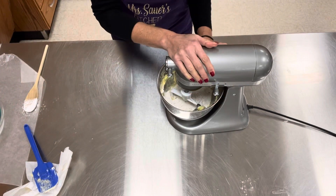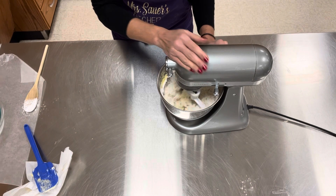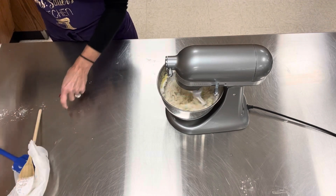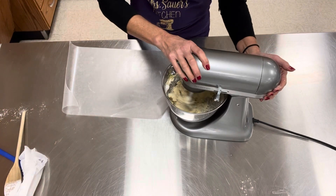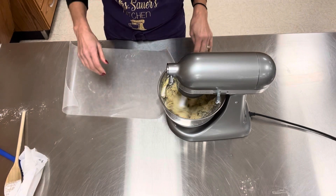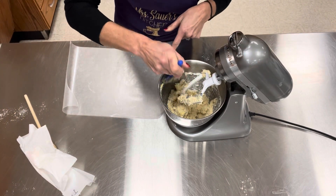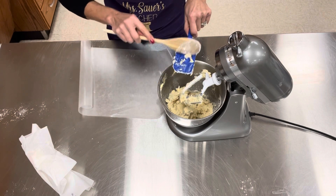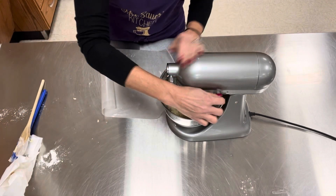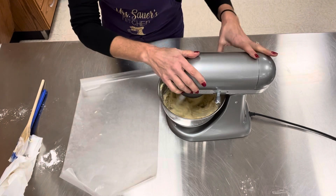I'm going to start this off very slow. It says: add the flour mixture to the electric mixing bowl, start with the mixer off slow, then increase the speed until it forms a soft dough. What's going to happen is it starts coming off the side of the bowl. I'm going to give it one more scraping — get any flour that's there. I'm going to use my wooden spoon. There we go — about five more seconds.